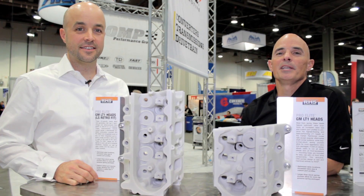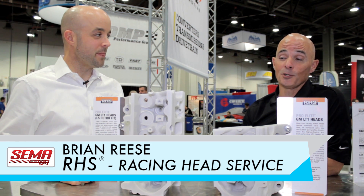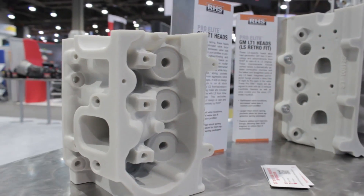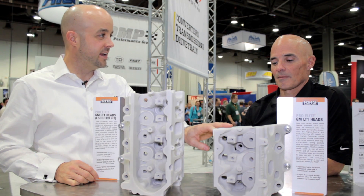Hey guys, Richard Holden here for Acceleration Media. I'm here with Brian Reese at CompCams taking a look at what looks like two brand new cylinder heads. Brian, what do you got here? So we do have two new heads here and we started with the new LT1 Direct Injection GM engine. We've got the first and only aftermarket performance upgrade head.